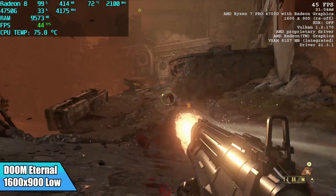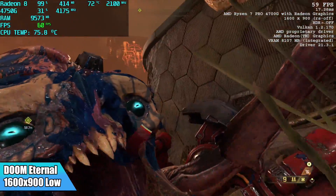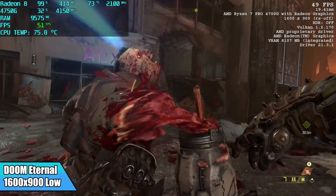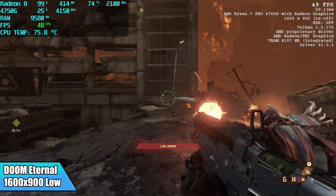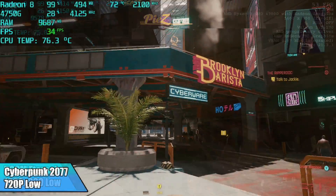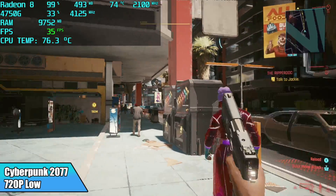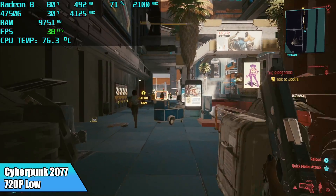Doom Eternal at 1600x900 low with resolution scale turned off got an average of 51 FPS. I was really hoping for a constant 60, and in order to do that you will have to drop it down to 720p. Finally, Cyberpunk 2077 at 720p low with resolution scale turned off — I got an average of 33 FPS. I was actually surprised to see it running at all; I know we're only at 720p low, but this is just a really hard game to run.